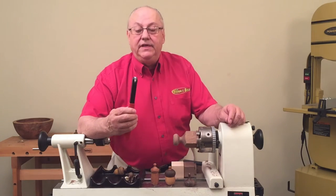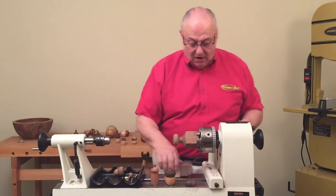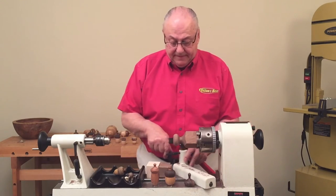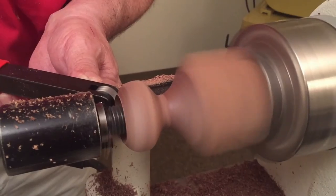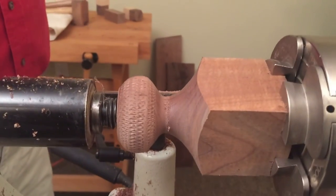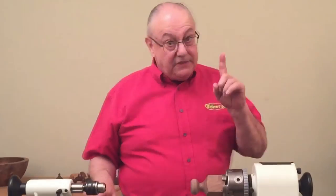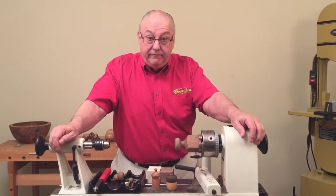It's really easy with our most popular size knurling tool. All we have to do once we get this turned is take our knurling tool and go ahead and texture the top. Then we finish shaping it. You've got to be careful because it's possible that a squirrel might actually come and try to take this away from you — hopefully not.